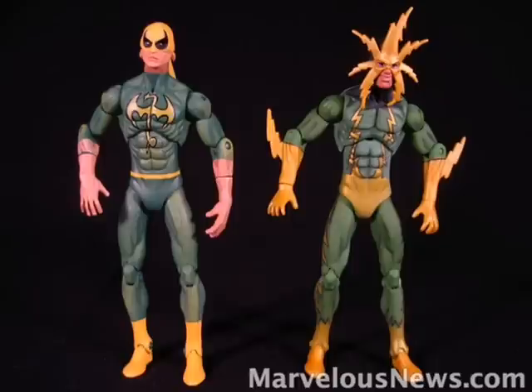When you first take Electro out of the packaging, you might realize that he's a repaint of Series 2 Iron Fist. The only molding differences are the lightning bolts on his arms and the new head sculpt. But either way, if I had to choose one figure out of the two, it'd be Electro.